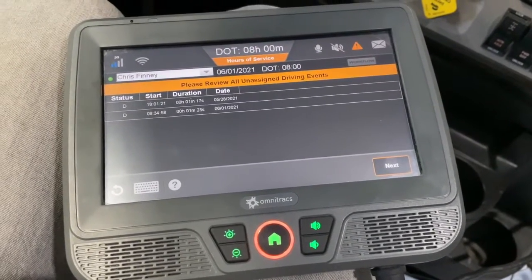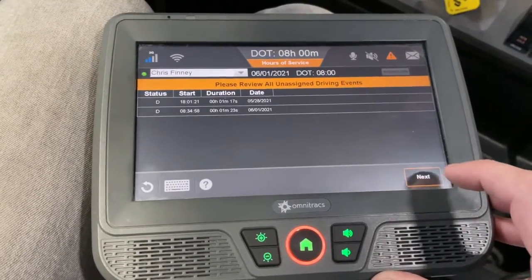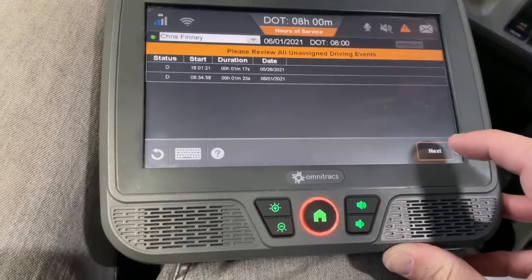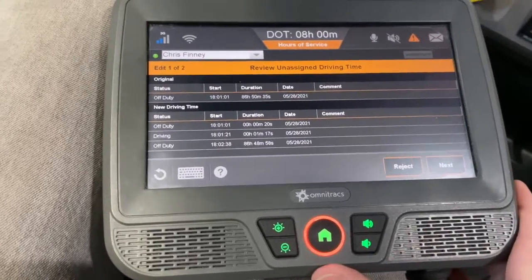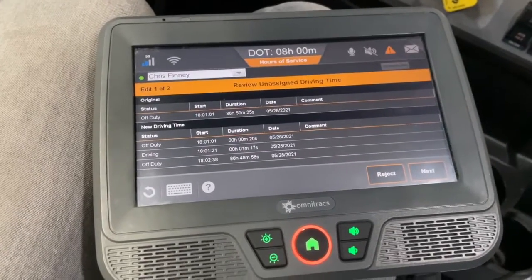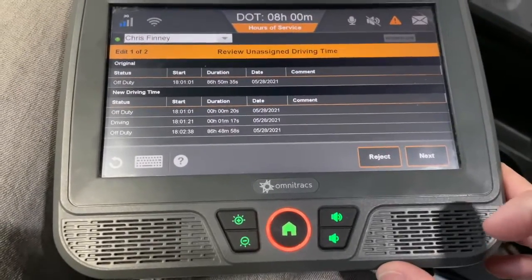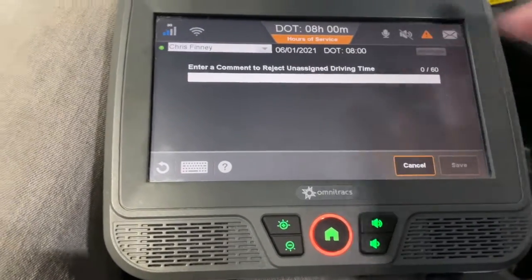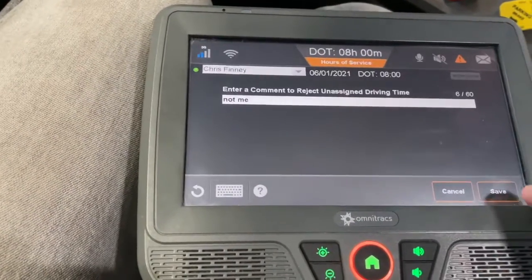One of the first things that pops up is unassigned driving time, and it's very frustrating. You have to deal with this though, because if you don't, it won't let you do your logs. It shows you that you've got unassigned driving time for every day it occurred. Fortunately there's only one day here. You hit next and need to decide if this driving belongs to you or not. Most of the time it's not going to belong to you — you've logged out and they've moved it into the shop for work or whatever reason. It's not you that's driven it. I hit reject and it's not going to let me move forward unless I type a reason. I just usually type that it's not me, then hit save.